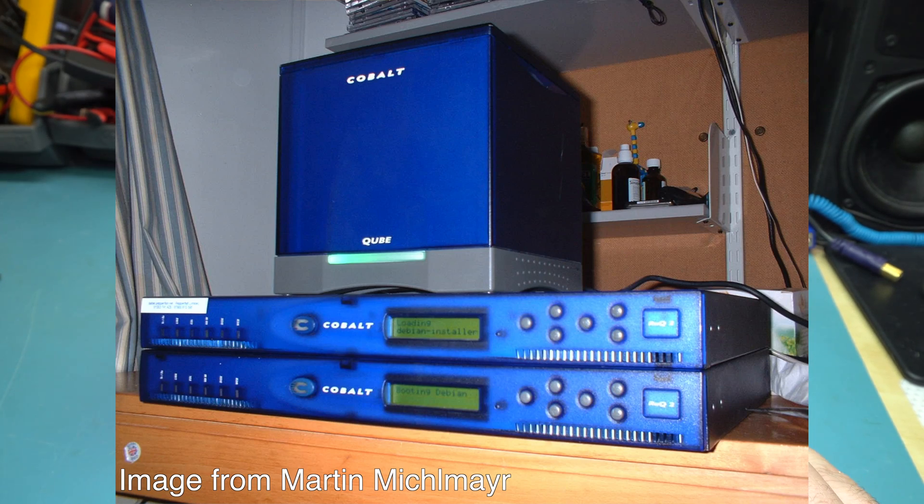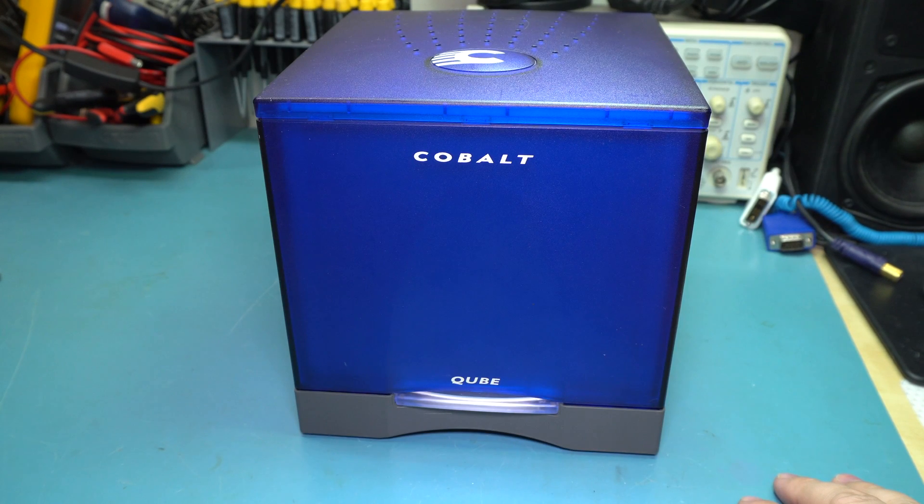By the time they switched to rack mount, they pretty much switched to AMD K6 chips. But this one still uses a RISC-based processor. The company started in '96 and then was eventually bought out by Sun Microsystems in 2000.